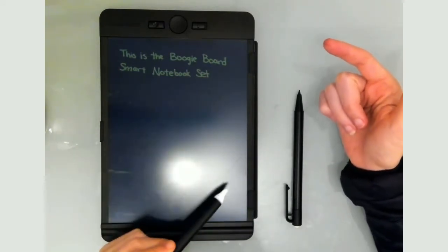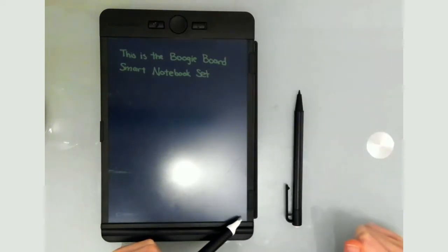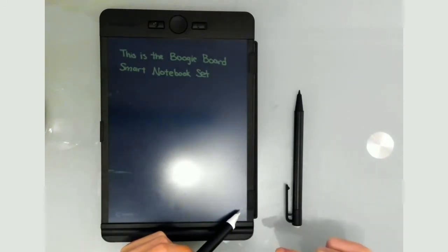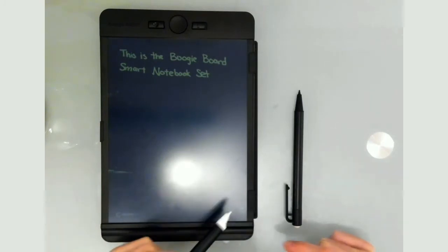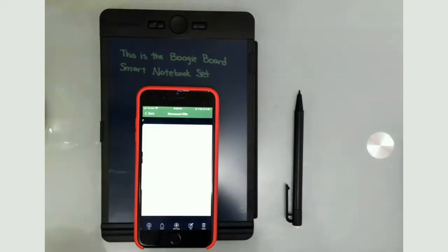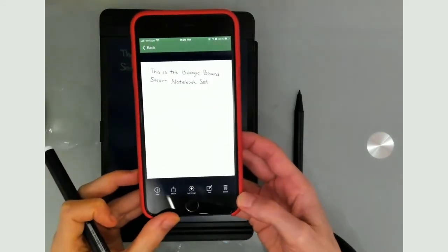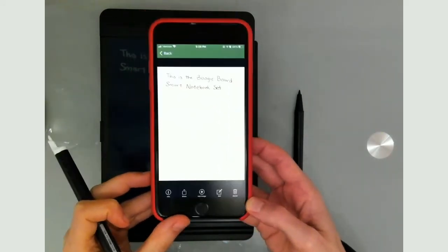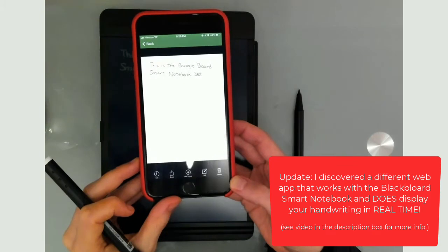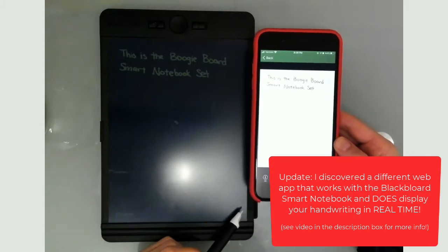When you're done writing on the page, you click right down here in the bottom right corner — there's this tiny little symbol — and as soon as I click that, it syncs with the Boogie Board app. Here is the app: you can see this is the note I just wrote, and it syncs just like that. There is no live mode, so the only way to sync is by pressing this button when you're done writing.